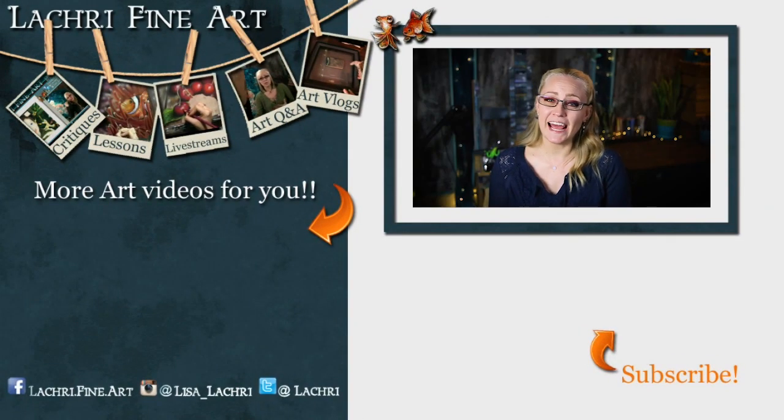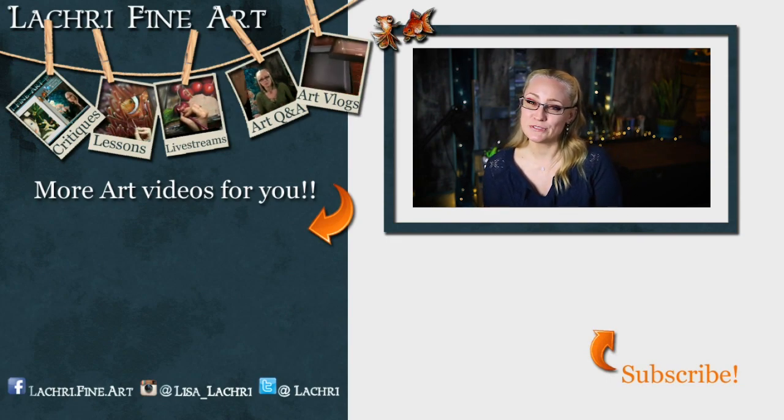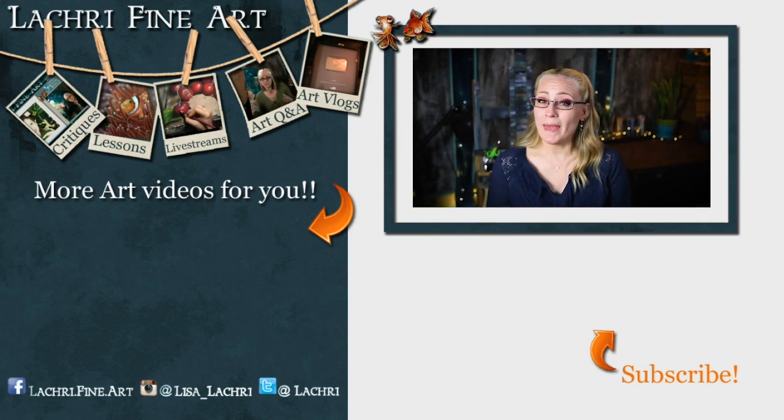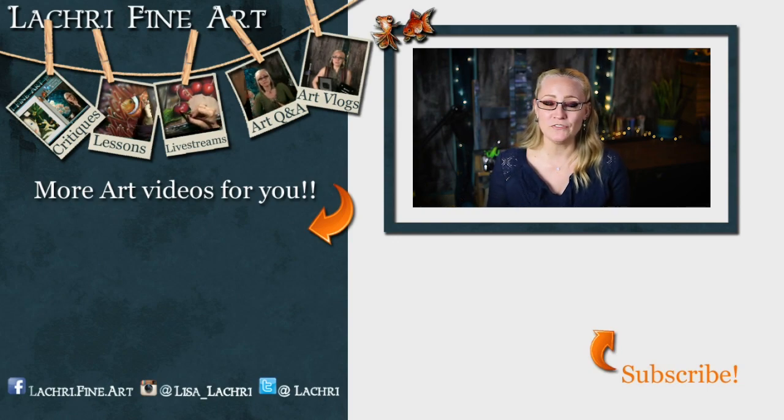Have you subscribed yet? If not, I have a handy button right there — it's round with an orange arrow going towards it. If you click on that, that'll help you keep up to date with all of my new art videos every single week. You may also want to sign up for my email newsletter — it's free. I send out one email once a week, updating you with whatever new videos went out, some art motivation, and updating you with when that week's live stream is going to be, which is almost always Wednesdays.